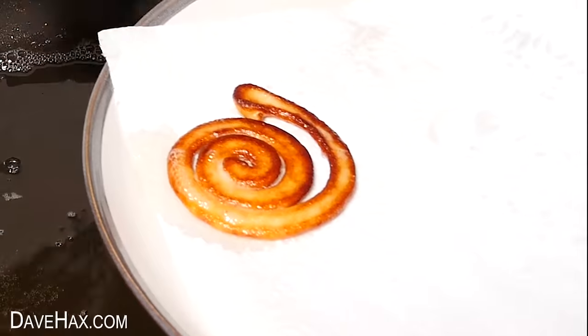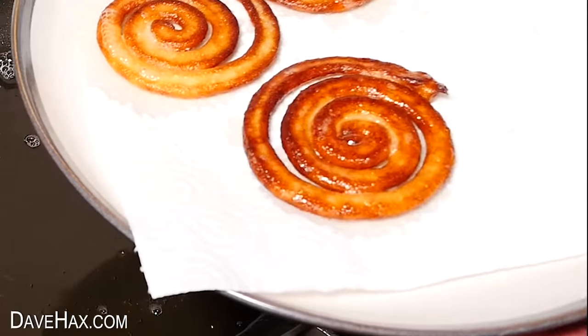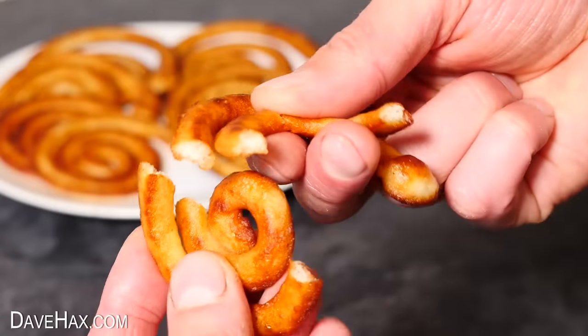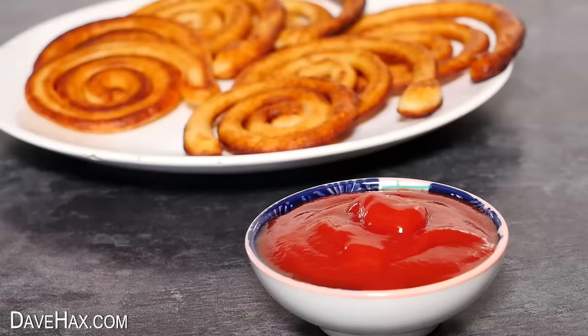I made a whole load of them and once they've cooled down a little they're ready to eat. They're nice and crispy on the outside with a beautiful potato centre and they go great with a dip.